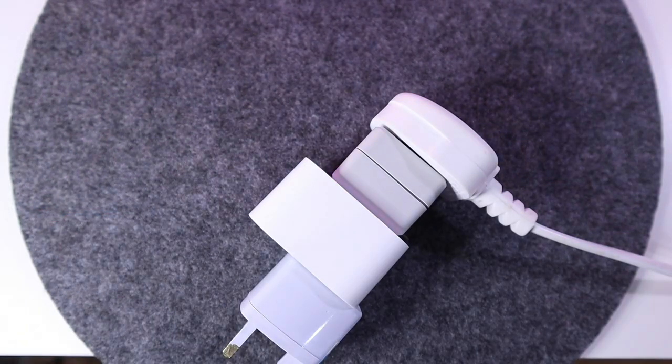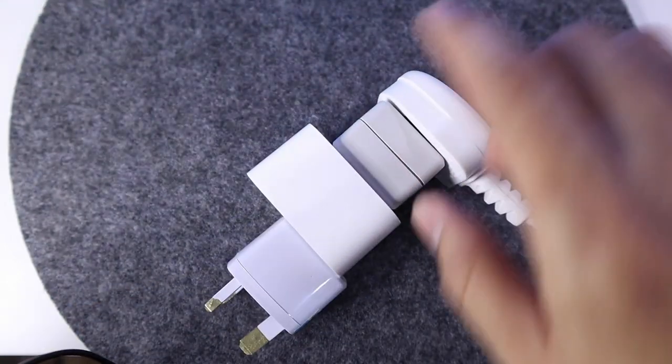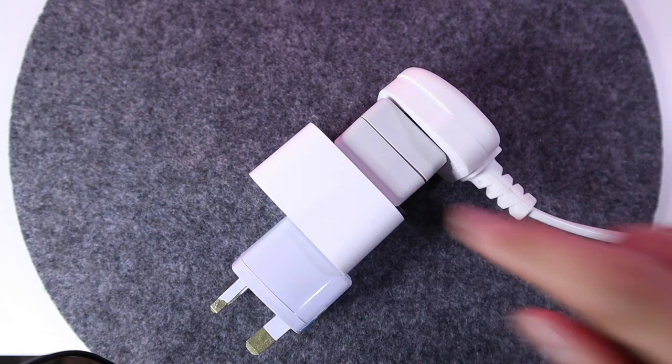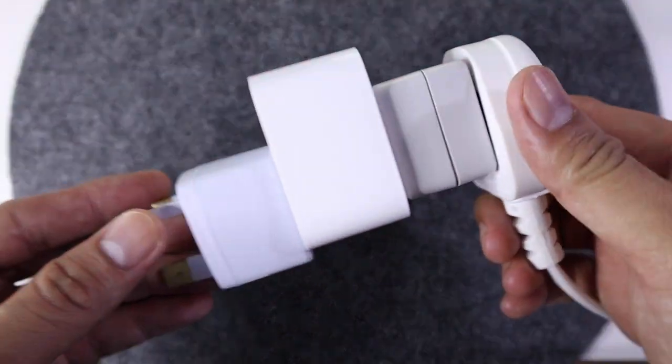Before you use any of your appliances at home, make sure safety first. The maximum capacity for this is 2,500 watts, so make sure you check your appliances before you use this Mi Smart Plug. Let's go ahead and try it with the fan.